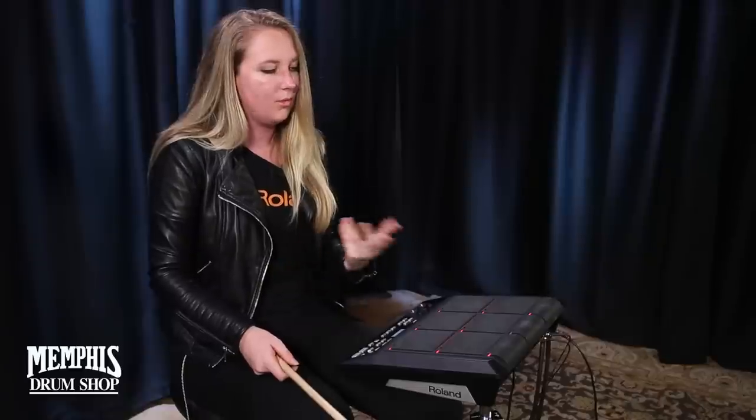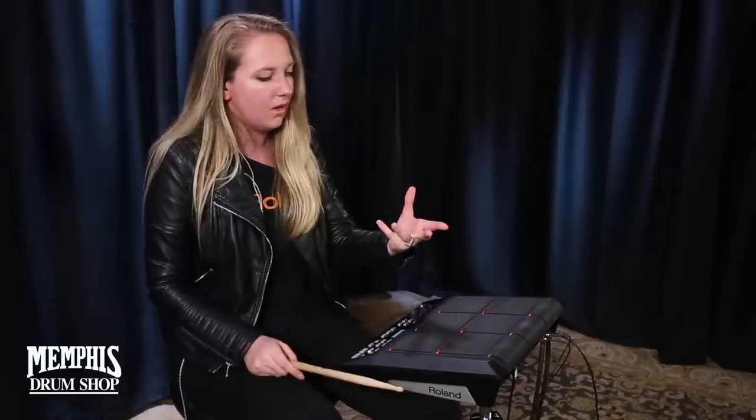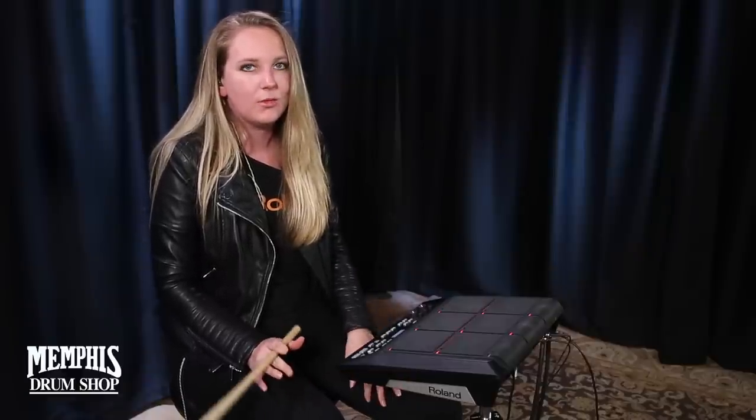I hope you've learned a lot about how you can customize the SPD-SX and how it can be super fun. Awesome practice tool. Awesome production tool. Even a live tool — the possibilities are seriously endless. Check it out, try it out yourself, and buy one on MemphisDrumShop.com.